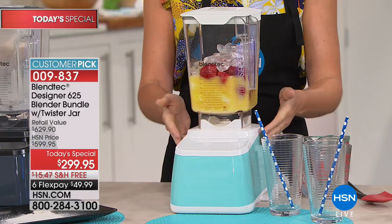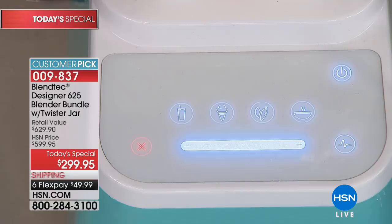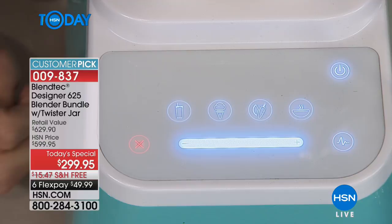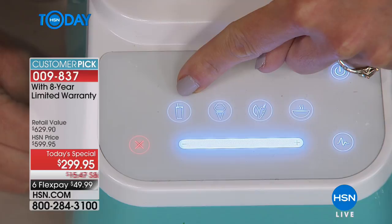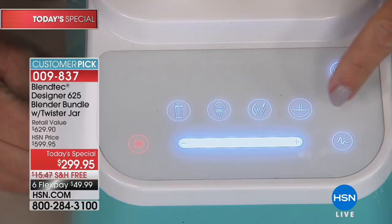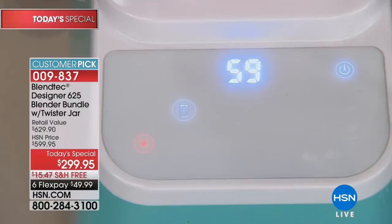As soon as you press the power button, the display illuminates — sleek and modern. When power shuts off, you see nothing. It will count your blends up into the tens of thousands. With an eight-year warranty, it's going to last forever. Pre-programmed presets engineered by Blendtec: the perfect smoothie, ice cream, whole juice, and soup. You also have the ability to dial up speed manually and use the pulse button. Pressing smoothie: the countdown shows 60 seconds to the perfect blend.